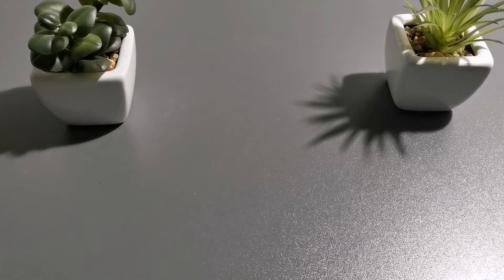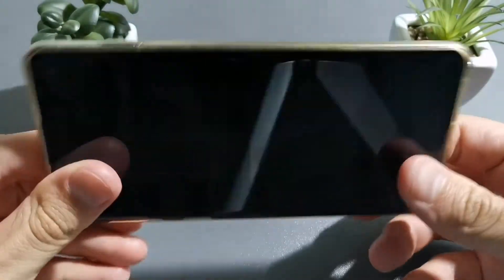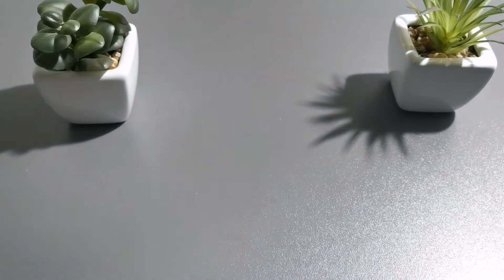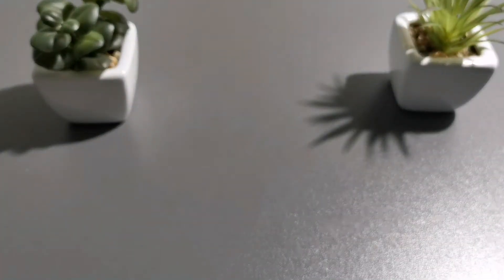Hello guys, welcome to my channel. I'm MobileFreak and today we will charge this Samsung Galaxy S10 with the original charger that comes in the box. This is a 15W charger and this phone is completely dead.